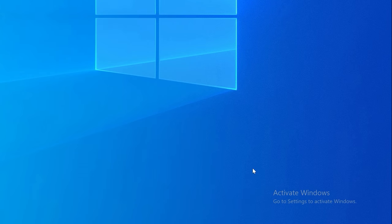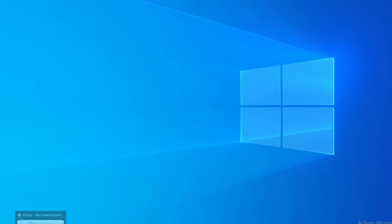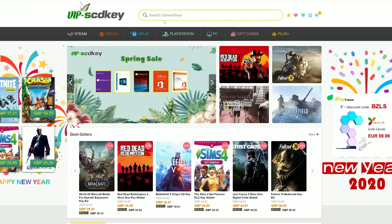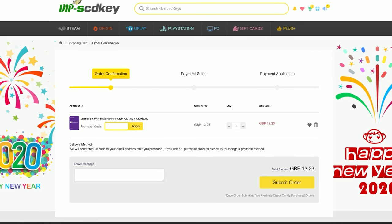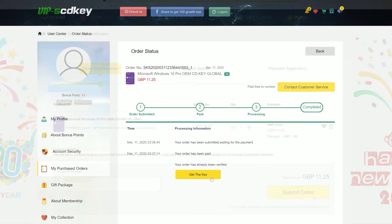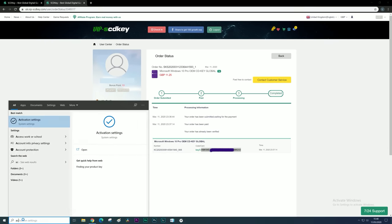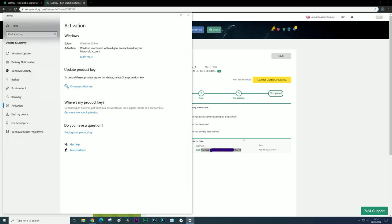But first, let's remove this Activate Windows 10 watermark, thanks to this video sponsor, SCDKey. If you use the link in the description down below and enter the discount code TPC at checkout, you'll save yourself an additional 15% off an OEM Windows 10 key. The key is delivered immediately, and then you can just search for Activate on your PC and input the code there, and the watermark is gone.